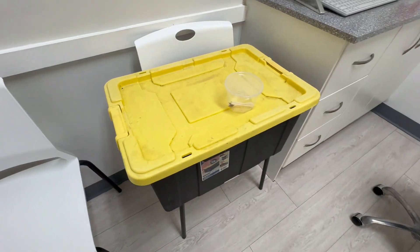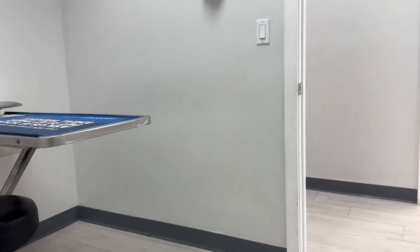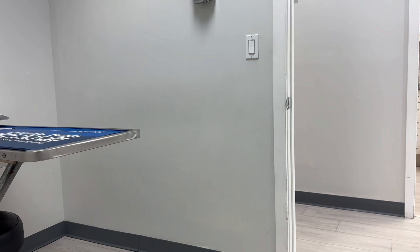Just waiting on the vet — they took my monitor to the back room to check him and his fecal sample. They're also going to come back in and teach me how to give my lizard a shot.